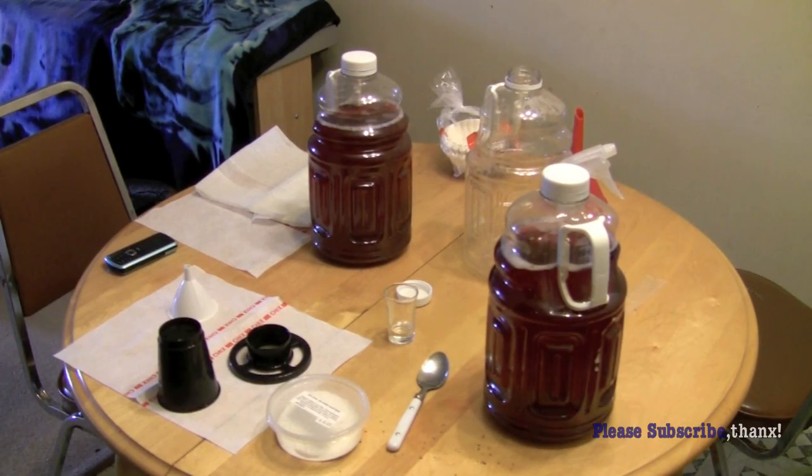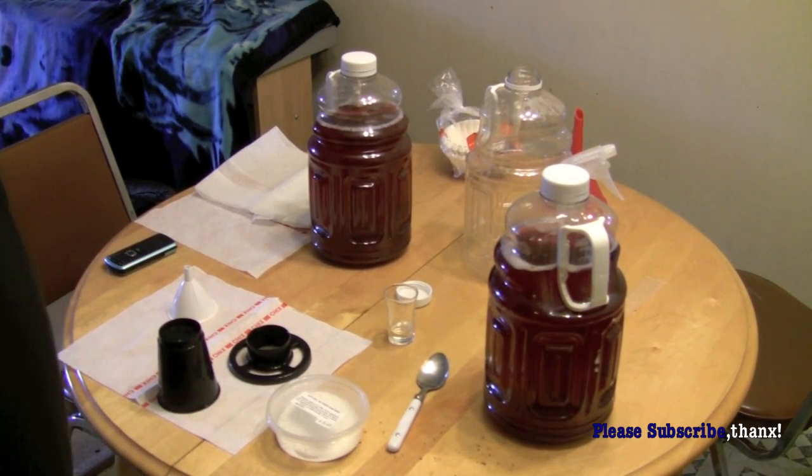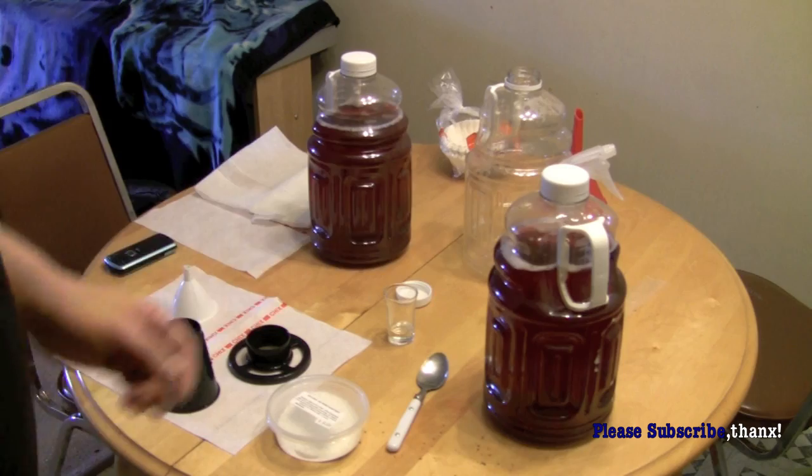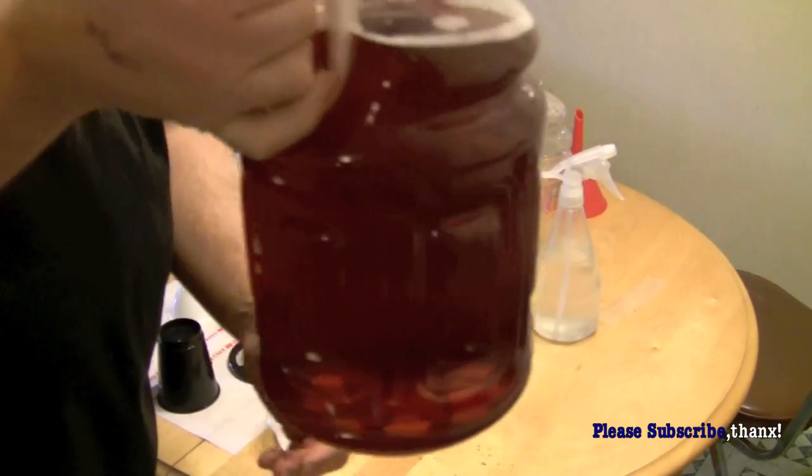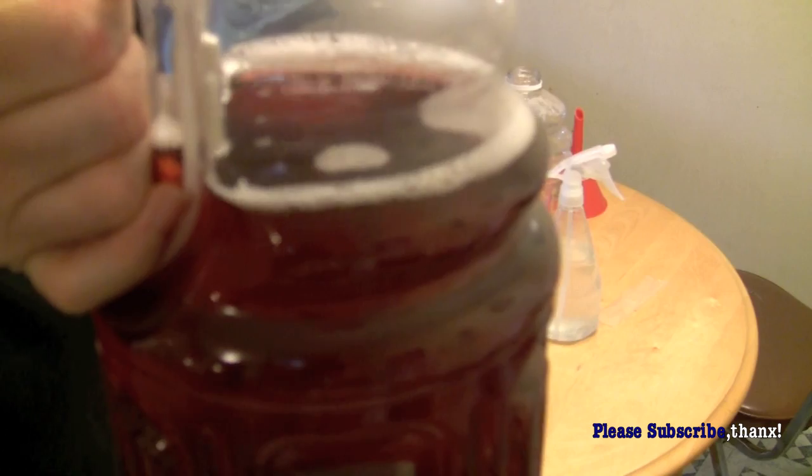It's Jake here from Jake and Dar. Here now is this homemade cranberry wine that I had put together approximately two weeks ago — it's actually been 13 days now.